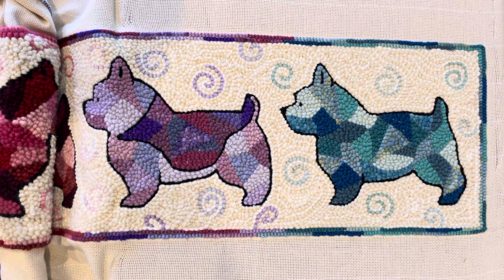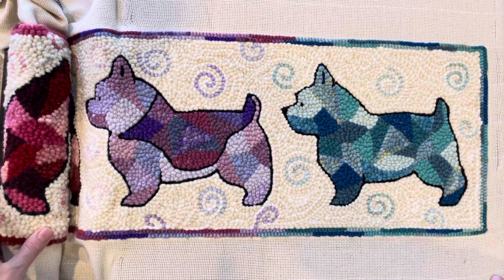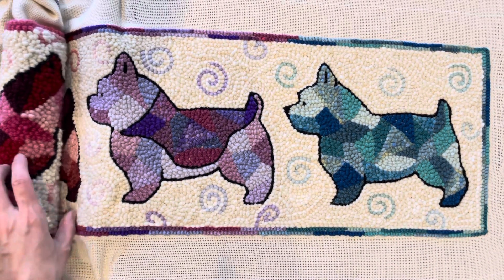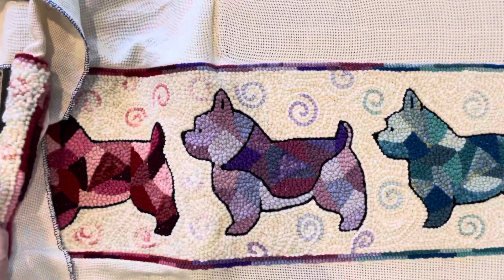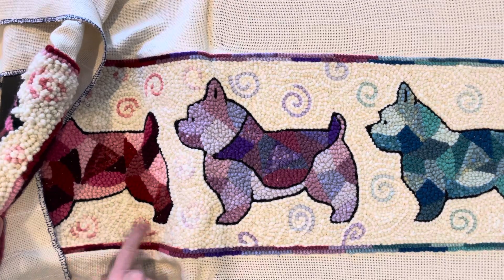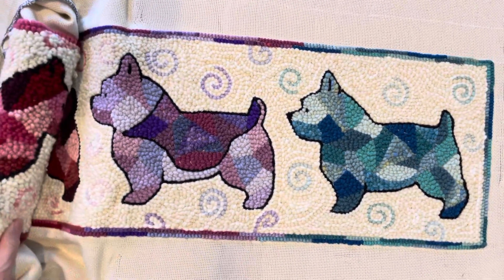Hi, this is Rebecca from Storyteller Wool and I'm talking today about how to move a rug on a gripper strip frame. Here is my doorstop draft guard that I'm working on. I've already moved it on the frame and I was going to take it off and steam it, but I've decided I want to change the color of these curly cues, so I thought this would be a good opportunity to show you how I move things.